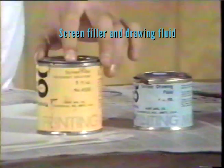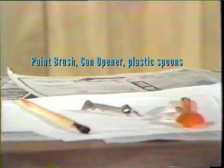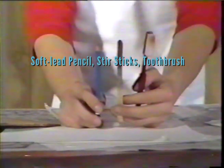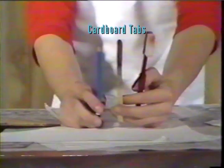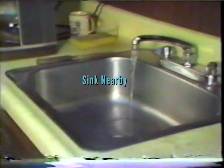The materials needed are textile ink, a squeegee, screen filler, drawing fluid, masking tape, a silkscreen, paintbrush, can opener, plastic spoons, soft lead pencil, stir sticks, toothbrush, cardboard tabs, cardboard, newspaper, test paper, an iron, a t-shirt, and a sink nearby.